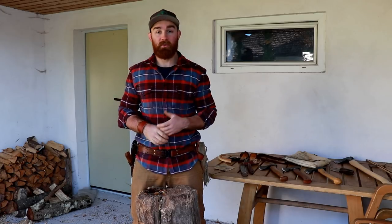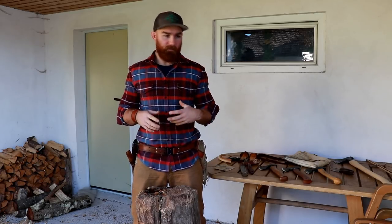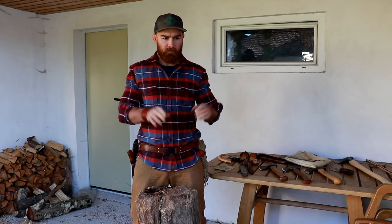Hey spoon carvers and bush crafters, welcome to another video on my channel Woodsman's Finest. This is Max. I want to come at you with a couple more casual videos. I know I usually try to find all kinds of fancy backdrops, but it's taking a lot of time to find these places, and all the shooting and editing results in fewer videos coming to you. So this is still part of the carving axe video series.